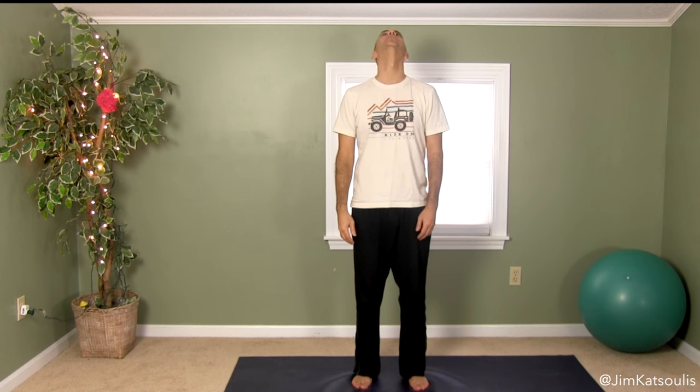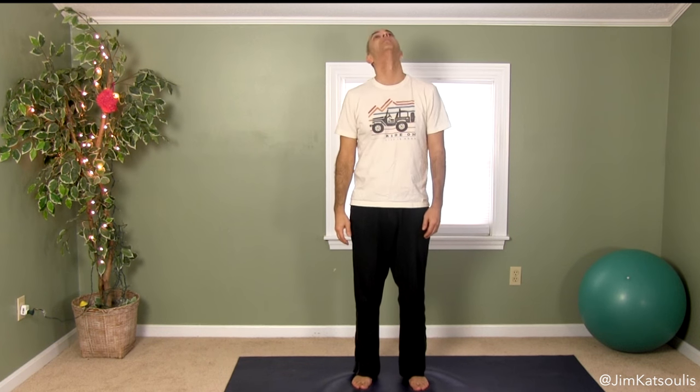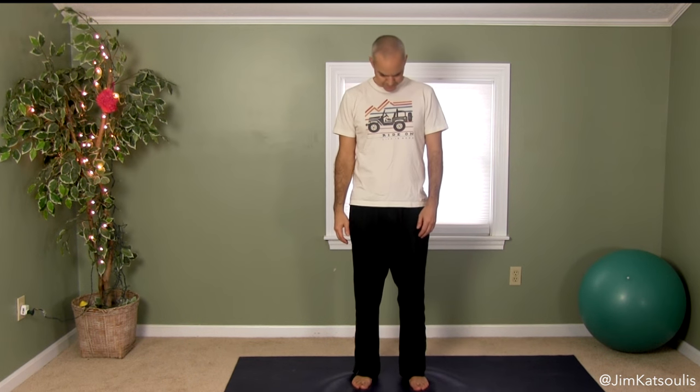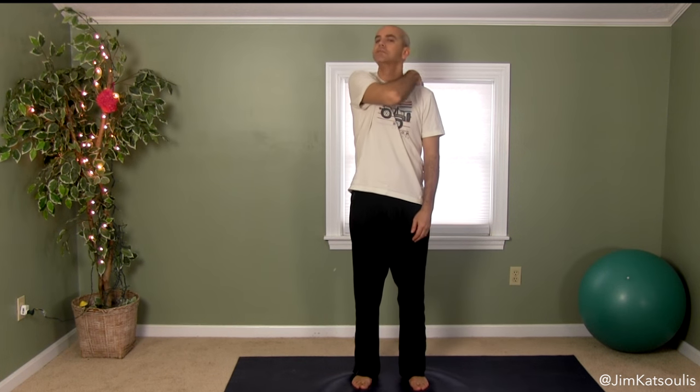We'll start with the first circle, which is going to circle our head. What we're doing is just circling our head as much as we can — you want the greatest range of motion that you can get. I notice as soon as I get to this area, it's a little uncomfortable because the muscle in my shoulder is a little tight. So when I get to this area, I'll slow down and won't go quite as far, and I'll intentionally relax the muscles in that area.